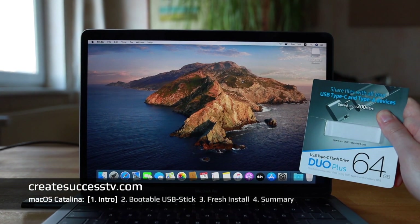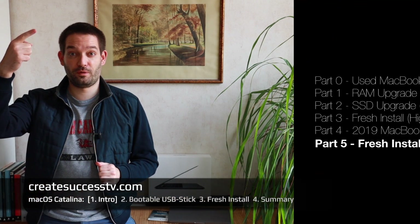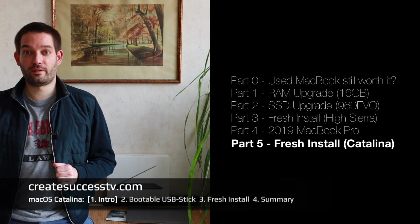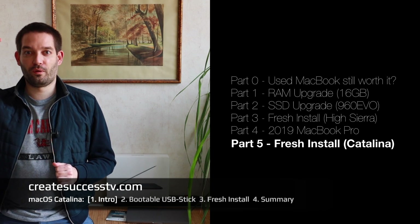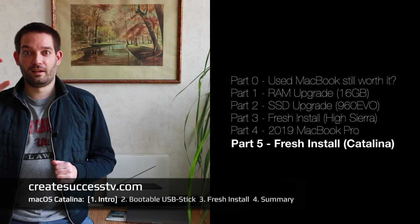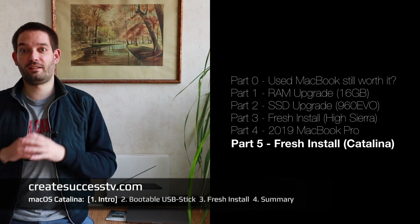How to install macOS Catalina fresh — how to do a clean install on your MacBook Pro using a USB flash drive. This should be the last video in this MacBook Pro tutorial series. I did a bunch of videos already: first I upgraded the old MacBook Pro from 2011, then I did a fresh install there, and then I did a speed comparison with the new stock configuration Mac Pro from 2019.